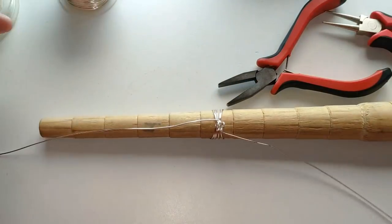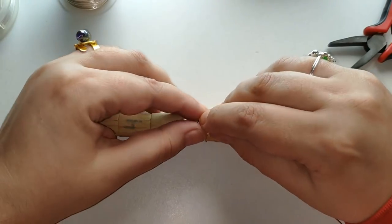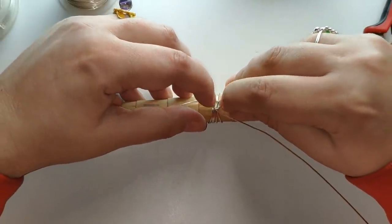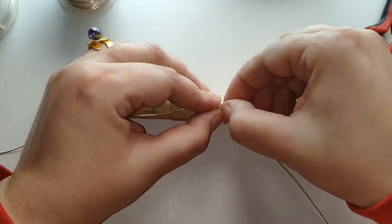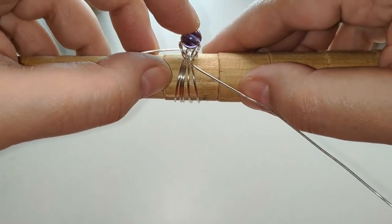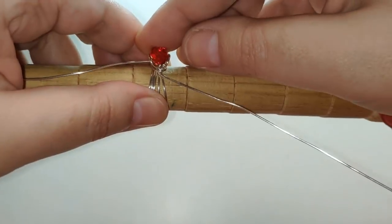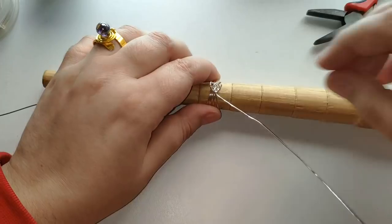Ahora sí tenemos que decidir el abalorio que le tenemos que poner. Este rojo me parece que combina muy bien con el color plata, pero también combinaría este de color morado. Ya es cuestión de gusto, yo creo que combinan bien los dos. Los dos son de la misma medida, sino que uno es facetado y el otro no. Una chulada queda este color. Voy a colocar el rojo porque ya tengo dos anillos con este abalorio.